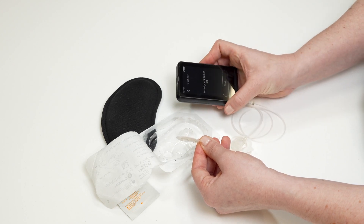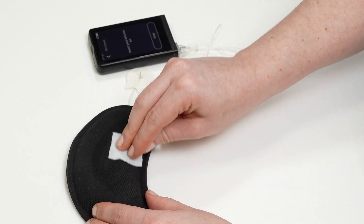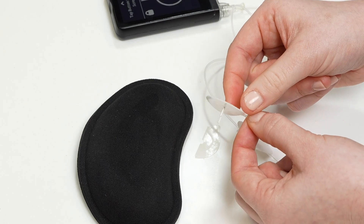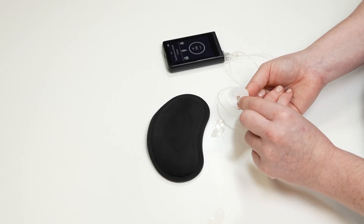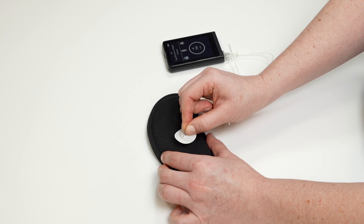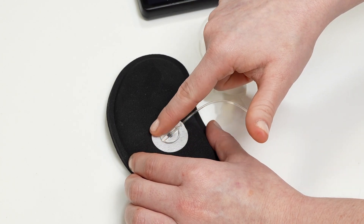Tap yes to confirm that you need to insert your infusion set. To insert your infusion set, first clean the site on your body with an alcohol swab. Remove the adhesive backing from the infusion set. Pinch the plastic circle on the back of the infusion set to make a small handle. Gently twist the needle guard off the needle. Pinch the skin and insert the infusion set at a 90 degree angle. Push gently on the center of the circle and rub the adhesive around the circle to help secure the infusion set.